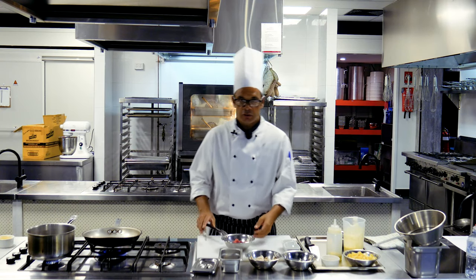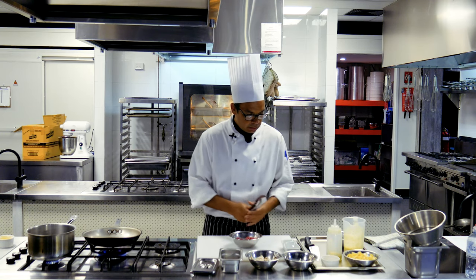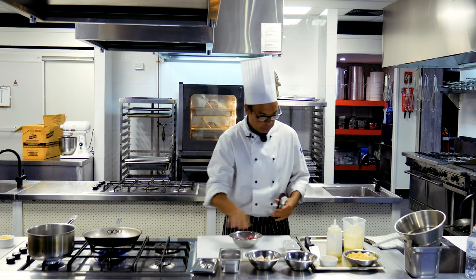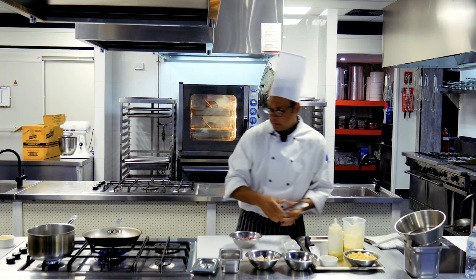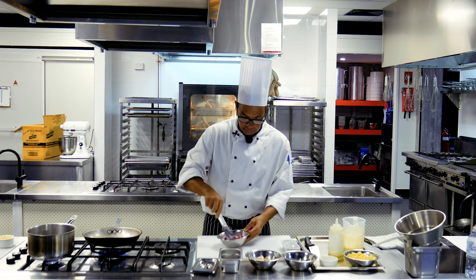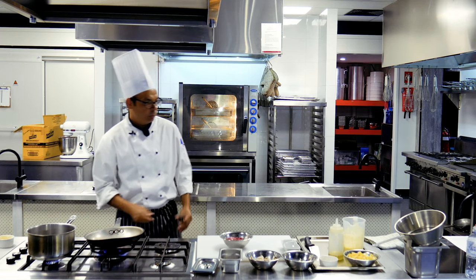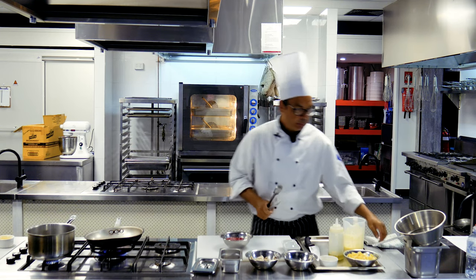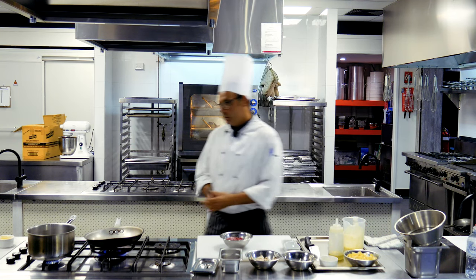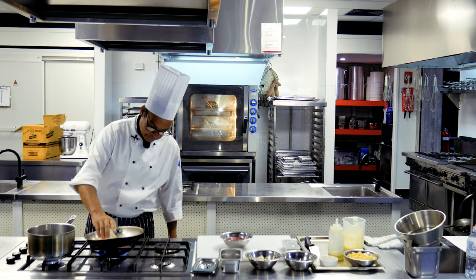We're making beef stroganoff today. We've got some beef strips which we're going to season with pepper. I like to put a little bit of oil in with this prior to sautéing in our butter. We're going to have our pan heated up on the stovetop, and I've also got some water coming up to the boil for our pasta, which we're serving our stroganoff on today. Just make sure your pan is hot and we've got some clarified butter going in.